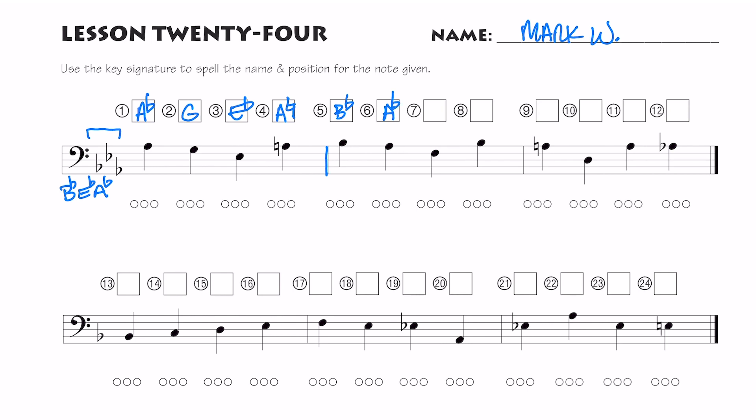Now remember, we passed a bar line so it turned the key signature back on: A flat, F, B flat is in the key signature. Here's my A natural again. Here is a D — there is no D flat in the key signature. And here is an A again. Remember the natural sign carries through the measure, so I have to put my natural sign, and then if I want an A flat I have to draw a flat sign.